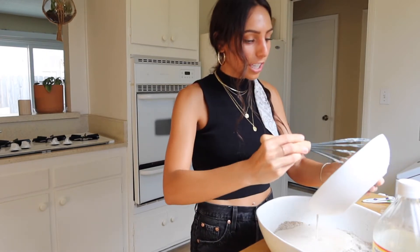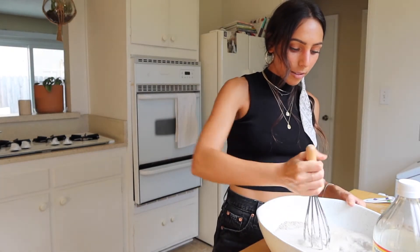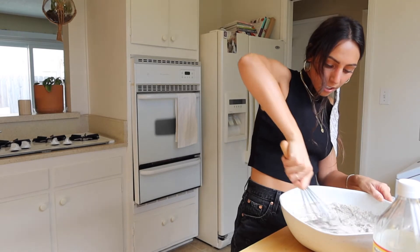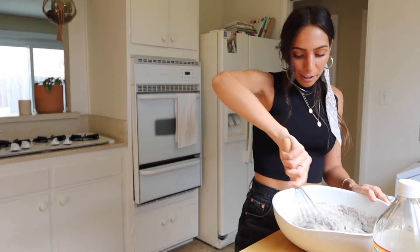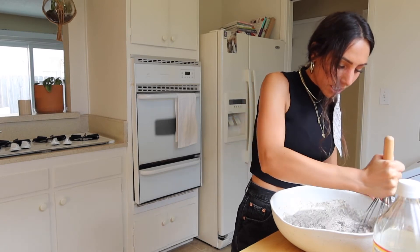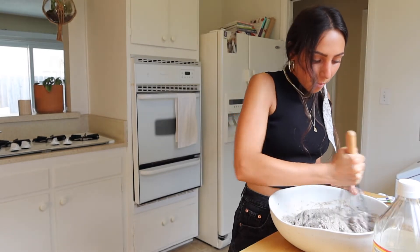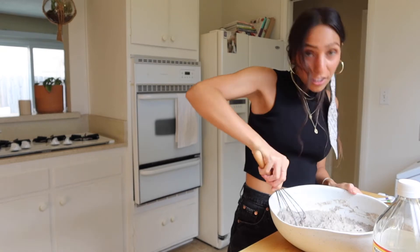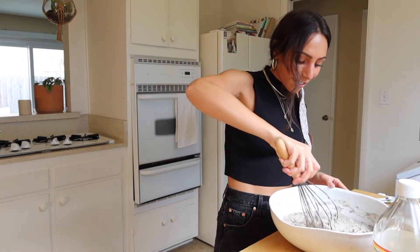We put it in the oven — I always get nervous when I tip a bowl over, I feel anxious about not having a good grip. I'm whisking everything together, making sure to combine it really well with no dry ingredients left on the sides. I'm using a silicone whisk with a wood handle — it's cute but not that strong. I keep finding dry ingredients at the bottom so I'm really mixing it well. This is kind of my first cooking-with-me video.